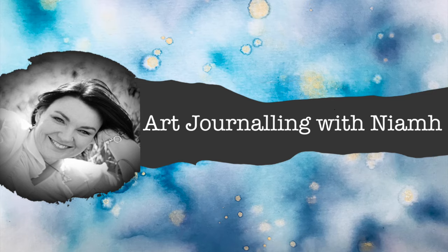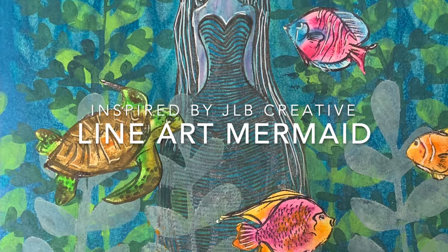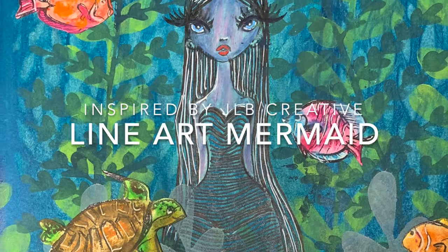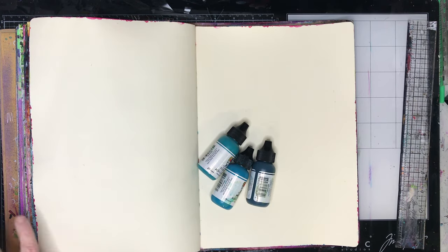Hi everyone, it's Niamh here and welcome to my art journaling channel. Today we're going to be making a line art mermaid, and this is inspired by a James Luke Burke Creative tutorial which is online — I'll link it below.